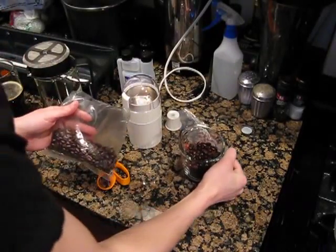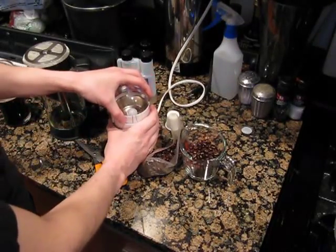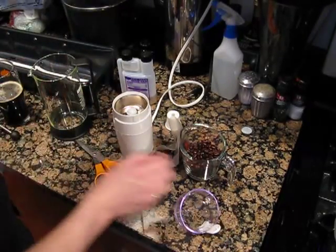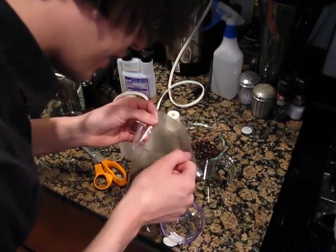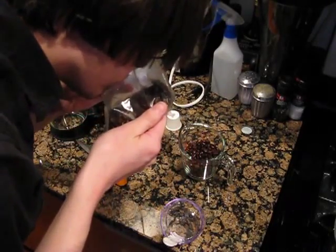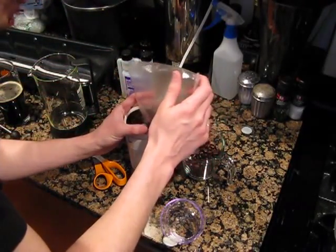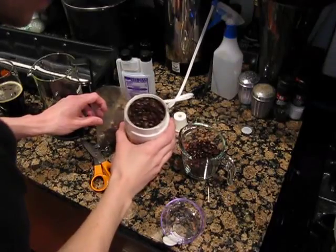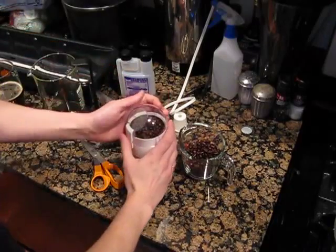You guys have got to do this — this smells so good. If I can think of one thing that's as precious to me as beer, that's coffee. This smells amazing — it's got that nice, really deep roasted smell to it. I may have to save these and just brew coffee for myself. I think that'll do — we'll just fill it up to about there and get grinding.